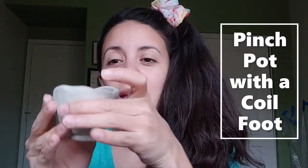Hi guys! Today I'm going to show you how to make a pinch pot with a foot. And let's get started!